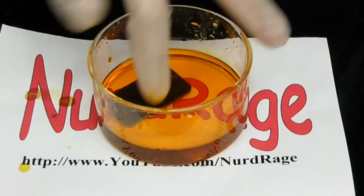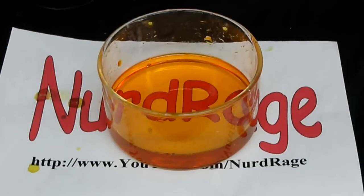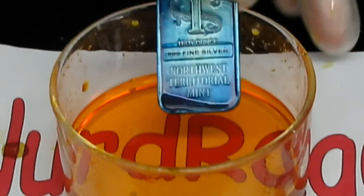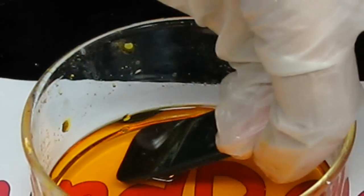If we keep going, we can continue changing its color. Looks like we got some sort of green-blue color this time. Let me give it a rinse. As you can see, the length of time it takes to anodize determines the color of the silver. Let's go on for a few more seconds and see what happens.